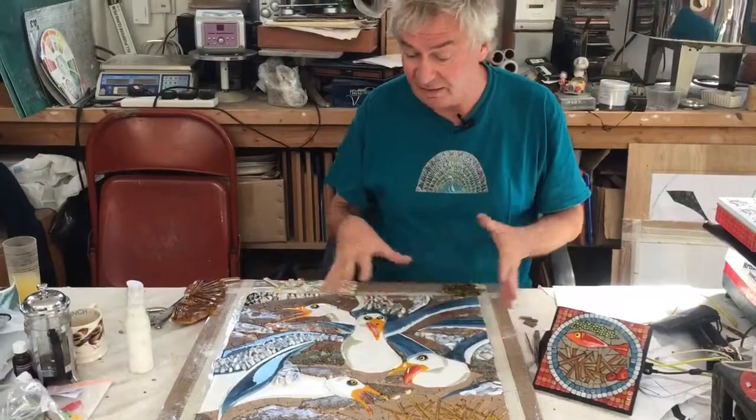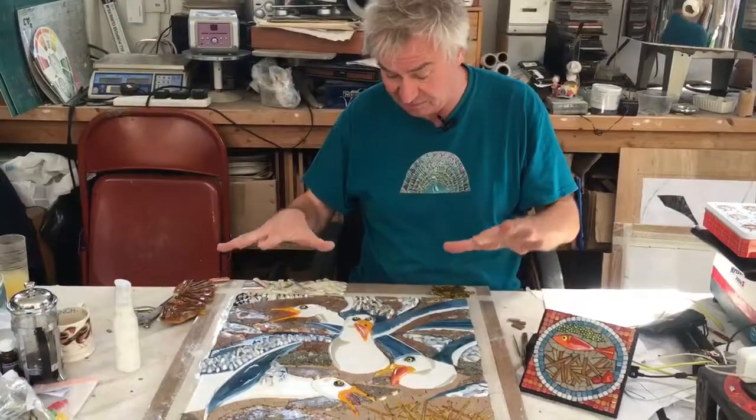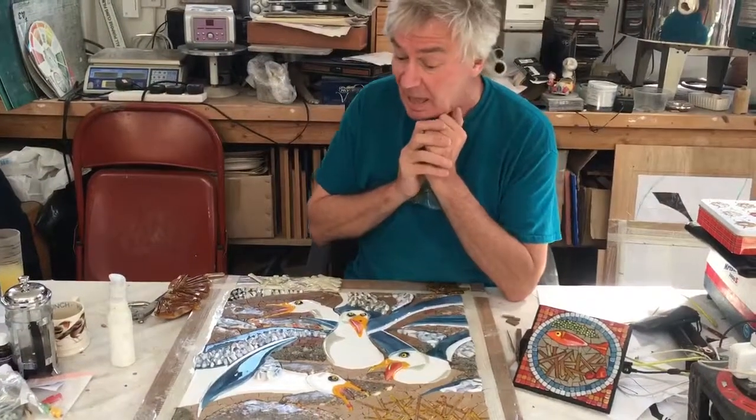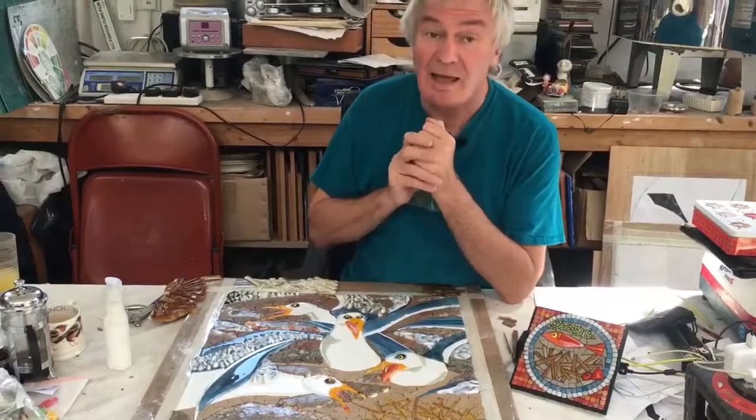So it's done. It needs to be committed to the substrate and grouted, but the mosaic part is done. And I hope you agree that they're having a real squabble. And that's it.